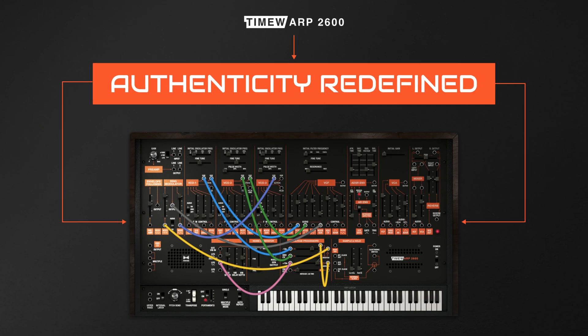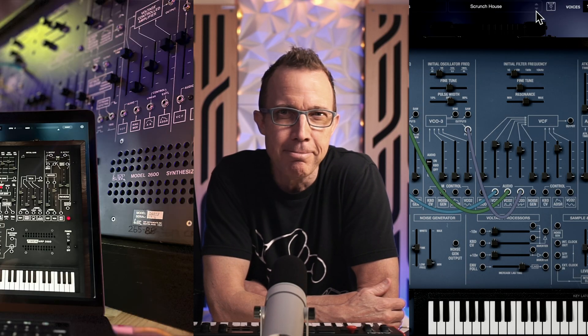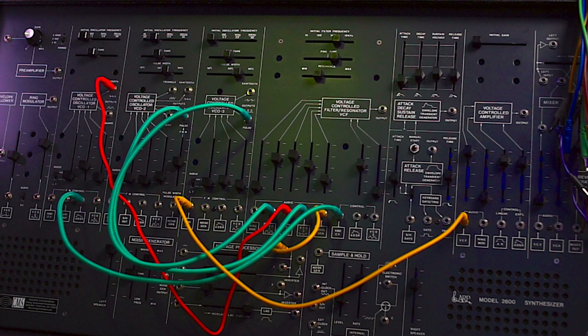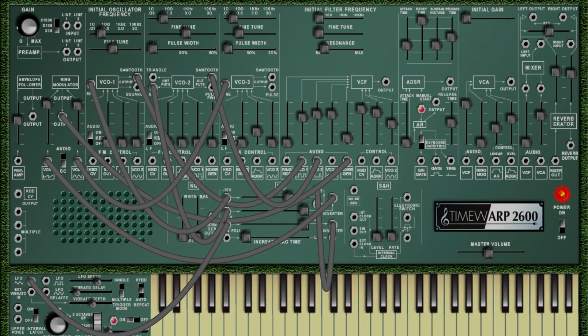The TimeWarp 2600 embodies the spirit of the original ARP 2600 while pushing the boundaries of what a modern synthesizer can achieve — expertly reborn for the modern musician and loved by many top synthesizer legends who used the original hardware 2600 itself: Joe Zawinul, Depeche Mode, Herbie Hancock, Lisa Belladonna, Roger Manning Jr., Pete Townsend, Edgar Winter, Paul Bley, Roger Powell, Jean-Michel Jarre, Mike Oldfield, Nine Inch Nails, and so many more. The endorsement from the original creator of the ARP 2600 and many of these artists speaks volumes about its quality.